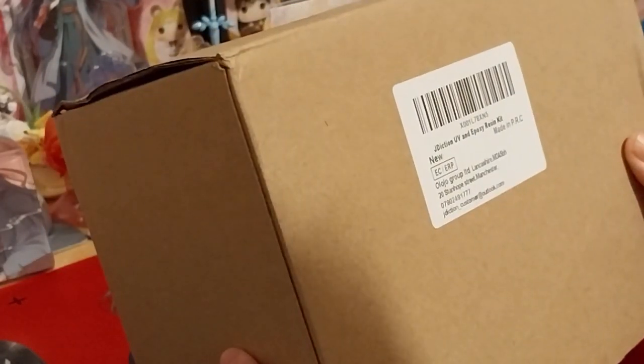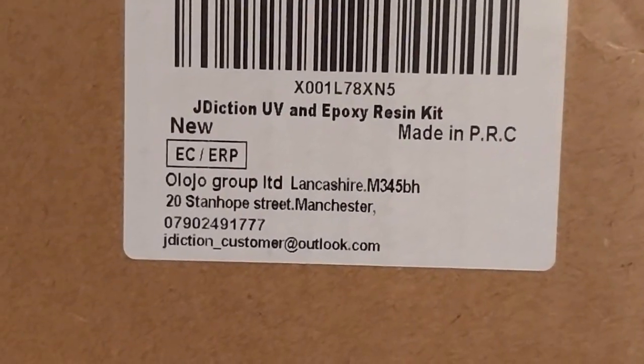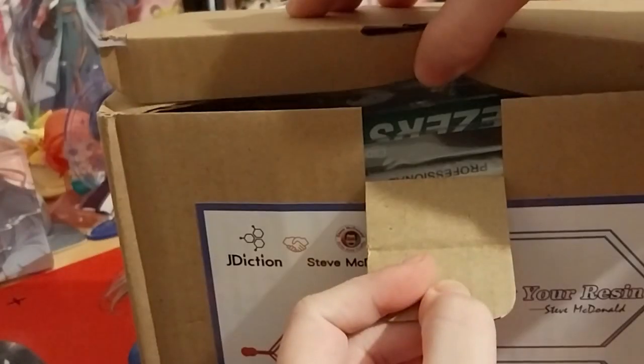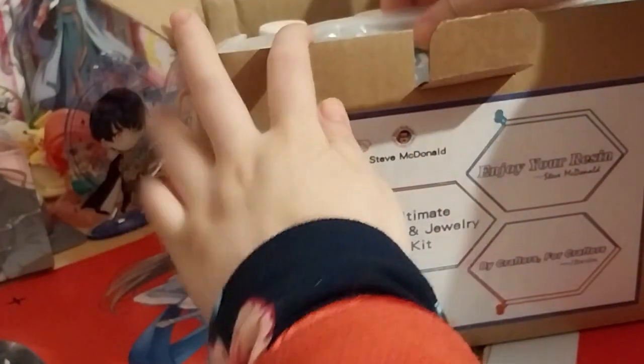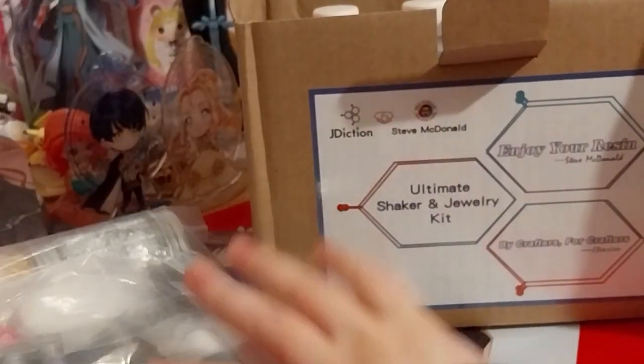It's the Jay Dixon UV and epoxy resin kit. There's all sorts of stuff inside, so let's have a peek at what it is. That's what it looks like from the top — all sorts of stuff, so many goodies in this little packet. I'll open that in a second.